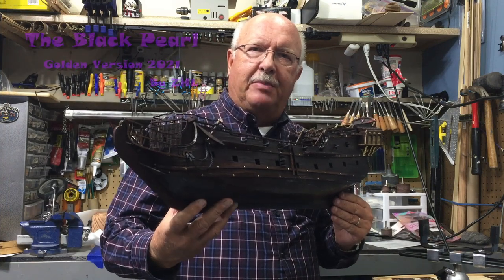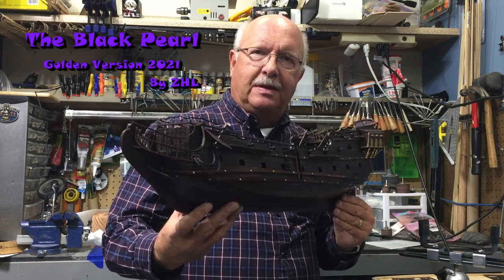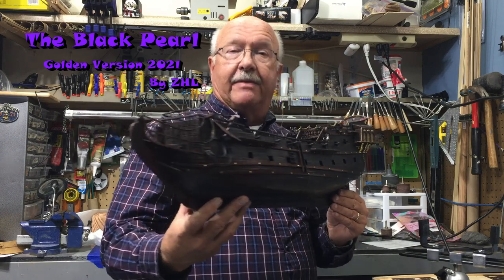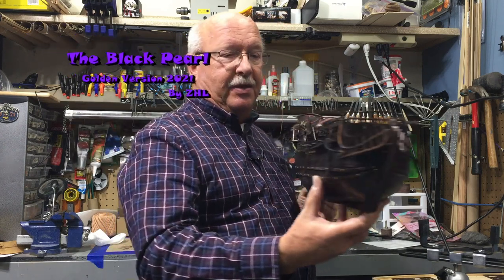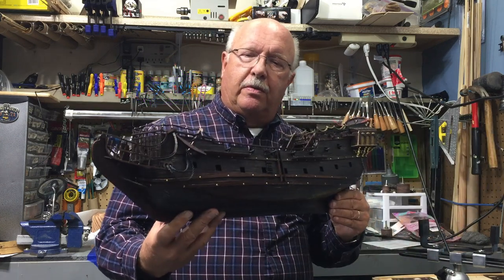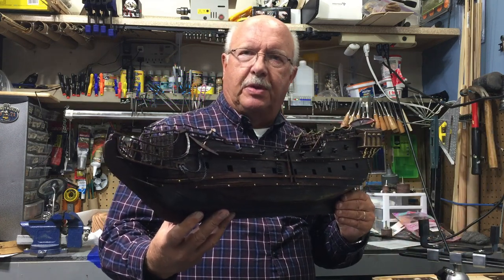Welcome to episode 15 of building the Black Pearl, the ZHL version for 2021. I've got a lot to show you, and you can tell it's coming along. Let me do a brief overview of what the ship looks like.